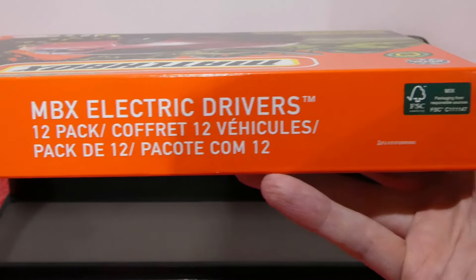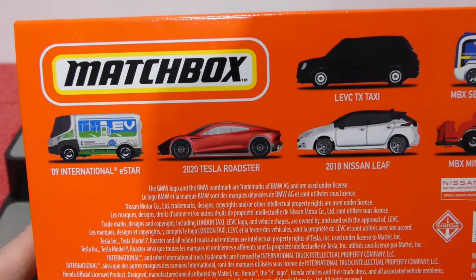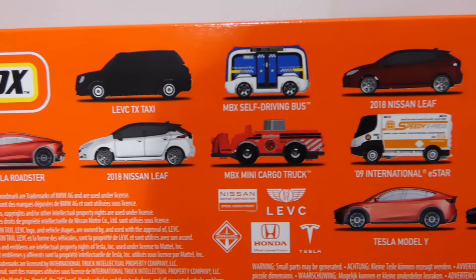How awesome — we get 12 cars in here. I'll have a quick look at the packaging. 12 cars, Matchbox Electric Drivers, a little bit of extra information. You can pause and read that if you wish. On the top there, we have the Matchbox Electric Drivers branding and some recycled material information.